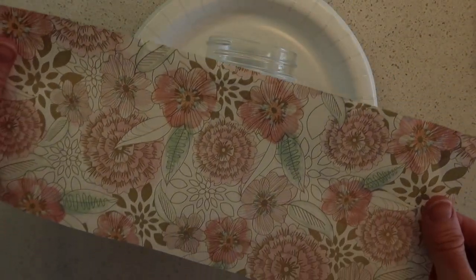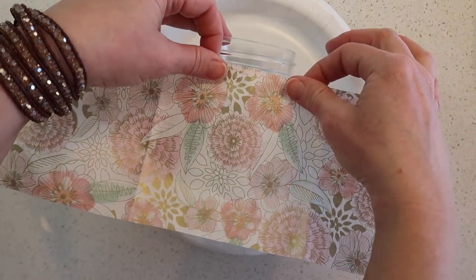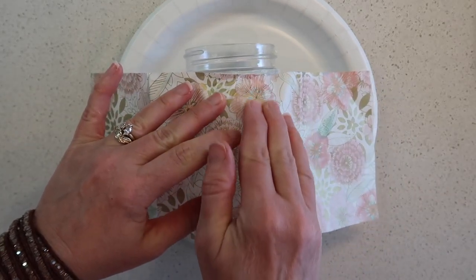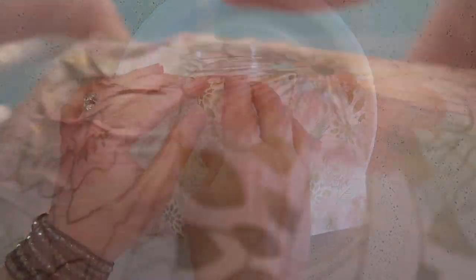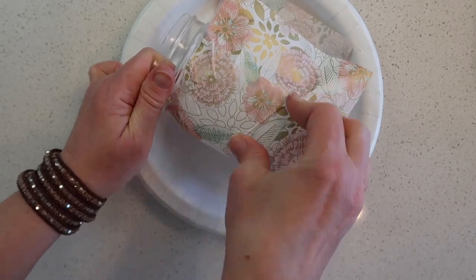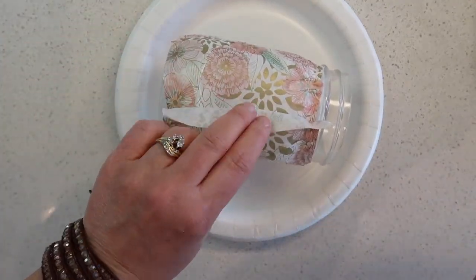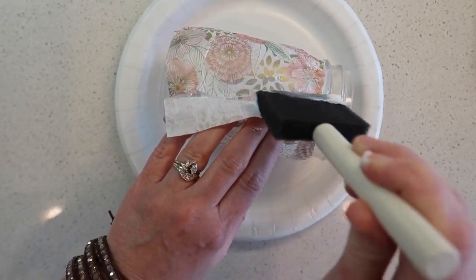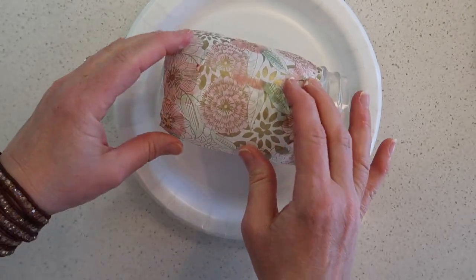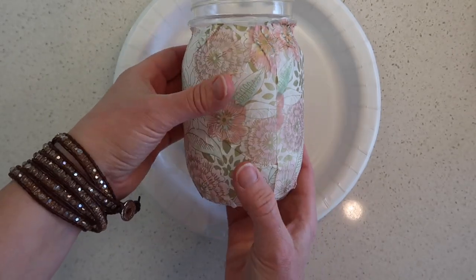Carefully lay the paper onto the jar, and then we just want to smooth it down with your fingers. Once we have it all smoothed out, we need to let this dry for a little while, but Mod Podge dries quickly so it won't take long.